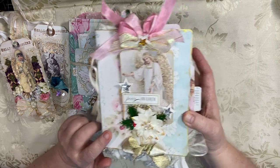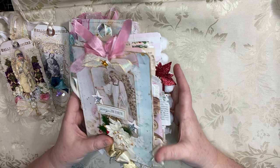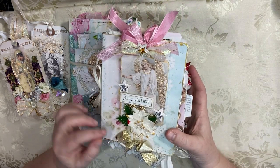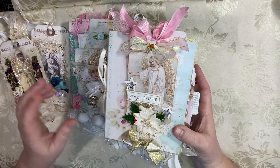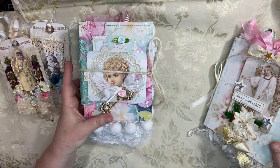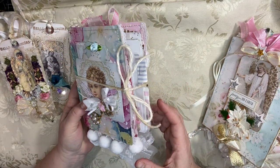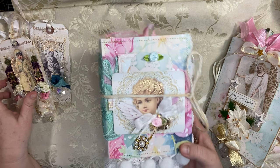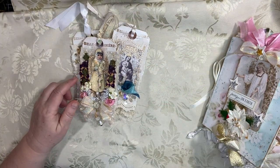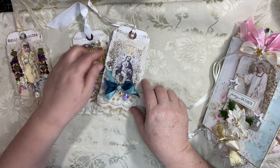I'm going to start and do a flip-through of this really beautiful angel journal first. This book has been spoken for already but I still want to do a flip-through and just show you how pretty it is on the inside and all the beautiful details. And then I will do another video of this book which is available and will go in my Etsy shop. By the time you're watching this video it should be in my Etsy shop. And then real quick I'm going to just show you the really beautiful Mary tags that I've made.